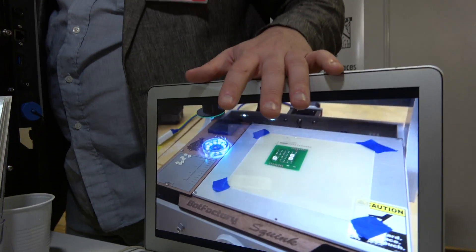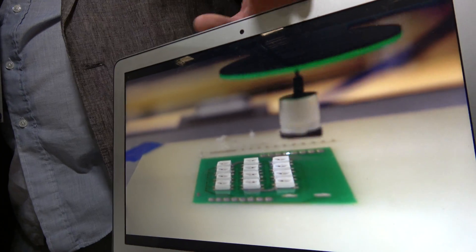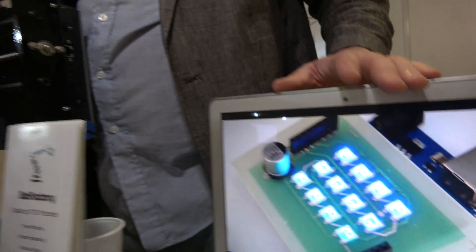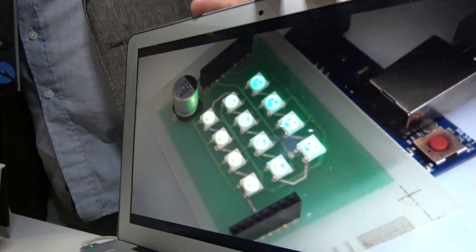This video displays our first product, Squink. Right now it's doing pick and place so you can get an idea of how it works. We can actually go through the process by watching the video.